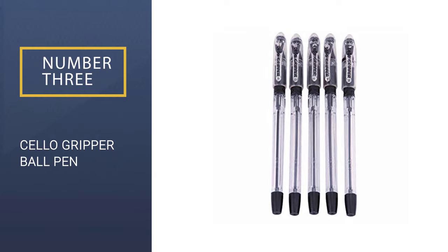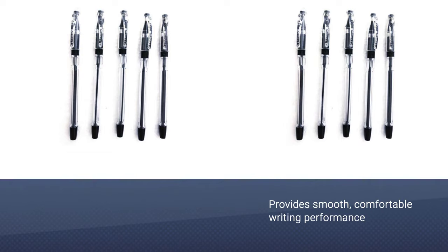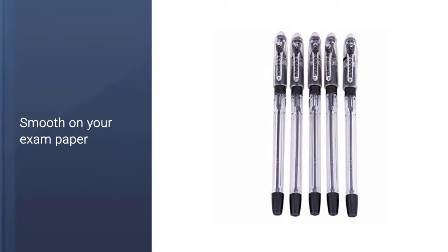Number 3: Cello Gripper Ball Pen. Every human being loves beauty, and I am trying to convey the beauty of this pen with these words. If you are looking for a pen for exams that is very nice to look at and offers the best quality with beauty, then this pen is waiting for you. One of the best aspects of this pen is its strong body that you can't break. This pen has an eye-catching design that will impress you, and it has much more good things going for it.